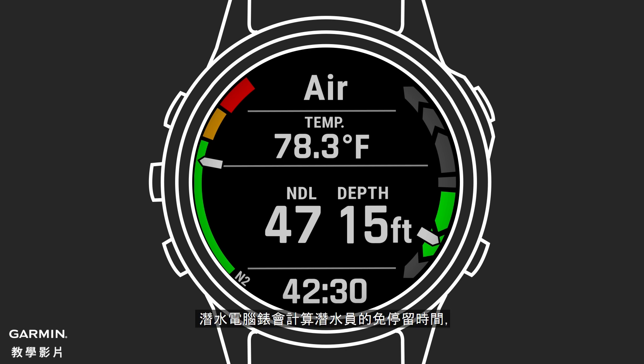Dive computers calculate a diver's no decompression limit time, otherwise known as NDL, decompression stops and times, gas switches, gas max operating depths or MOD, oxygen partial pressures or PO2, and track oxygen exposure.